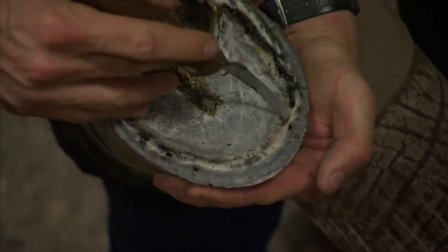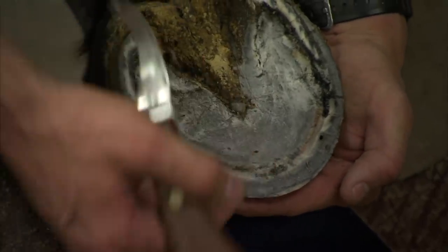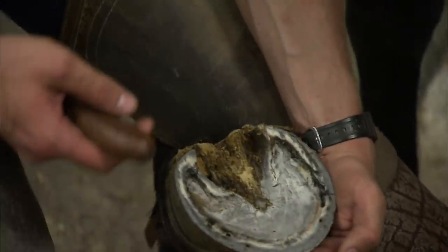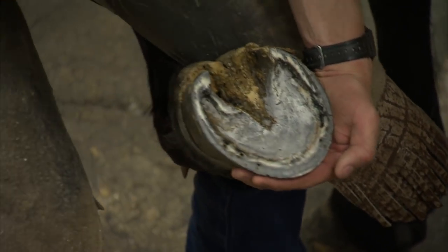There's a line that separates the hoof wall from the sole — that's called the white line. That is what separates the sensitive stuff from the insensitive stuff. You saw me clipping in a very specific spot; I don't want to go any lower than that.